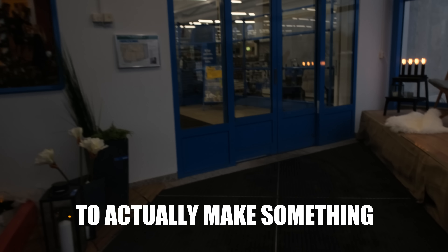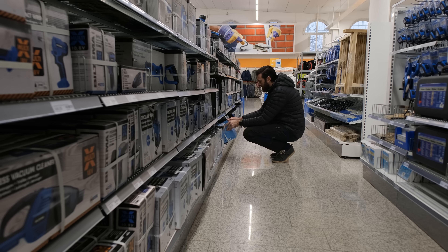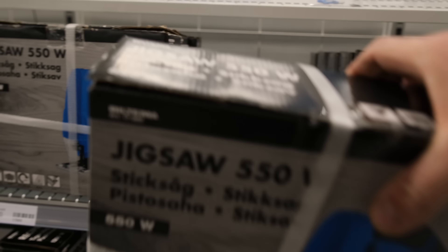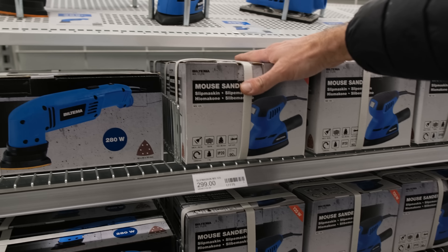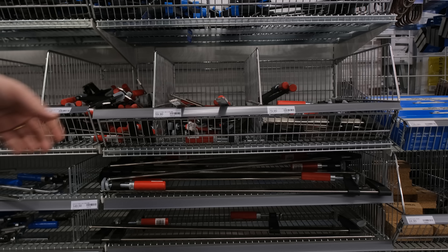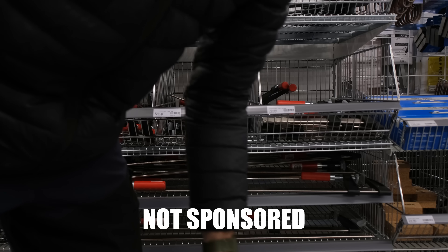Can I use the cheapest tools to actually make something nice and useful? $200 seems like an amount everyone should be able to save up over time, and I don't think you necessarily need to go all fancy from the start. Maybe you just want to dabble in woodworking every now and then. So I went to a store called Biltima in Sweden to see if I could find some really cheap tools.